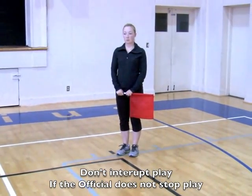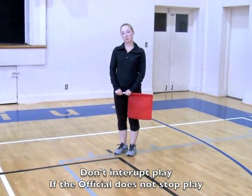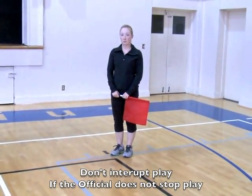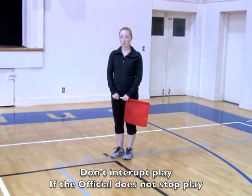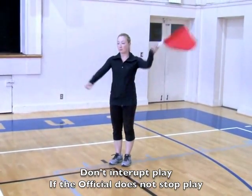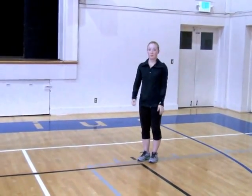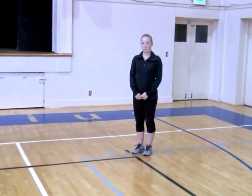Another duty of the line judge is to watch for foot faults on the server. If the server stepped on the line prior to contacting the serve, it is a foot fault. If the referee does not acknowledge you, wait until the point ends, then go over to the referee and inform him or her that you had seen a foot fault.